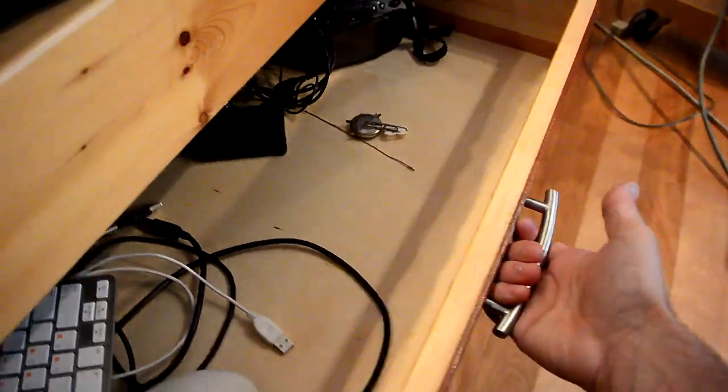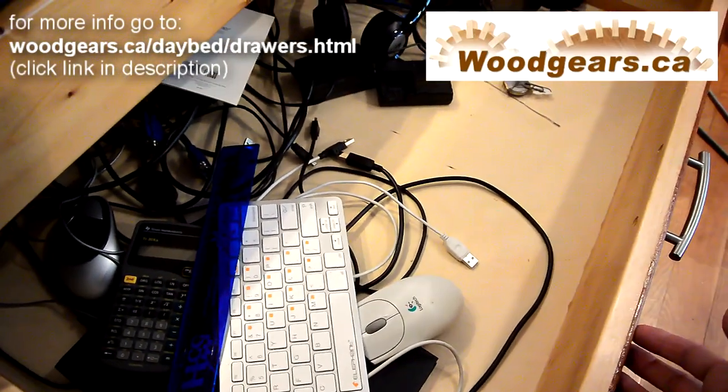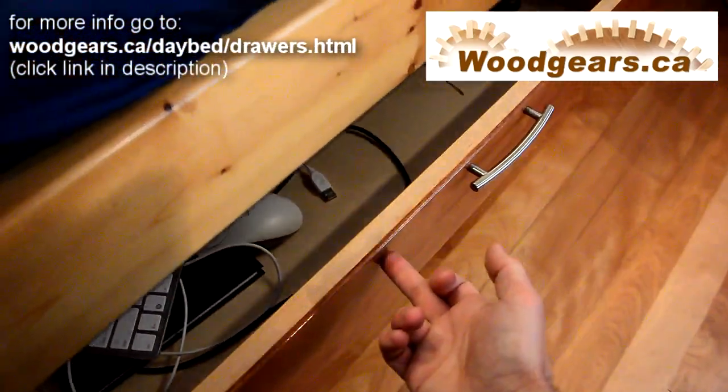My initial plan was to just open the drawers by reaching underneath them, but then a few days later I ended up putting drawer handles on there. The cool thing is the drawers aren't completely full of junk yet — it's like there's still virgin storage space.